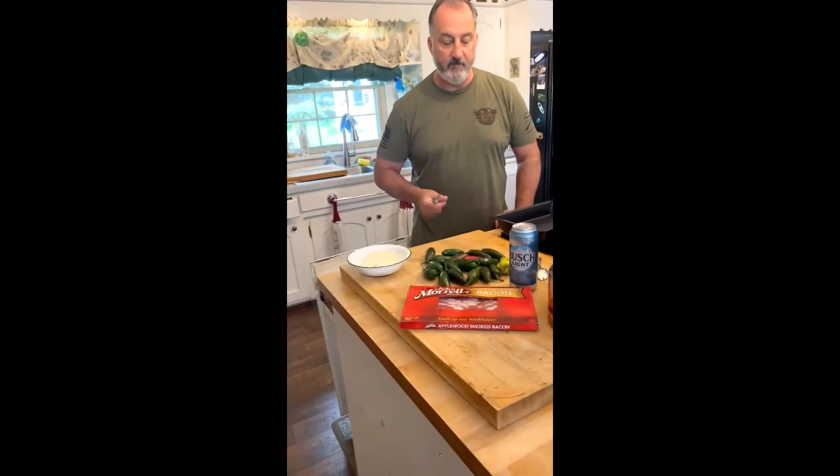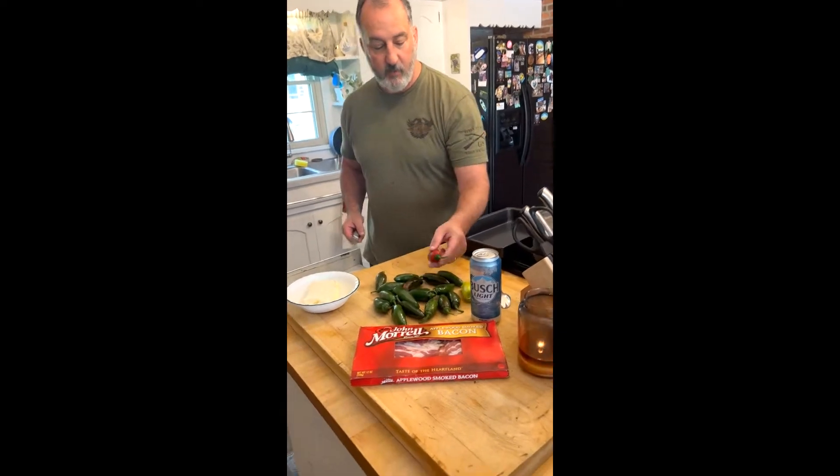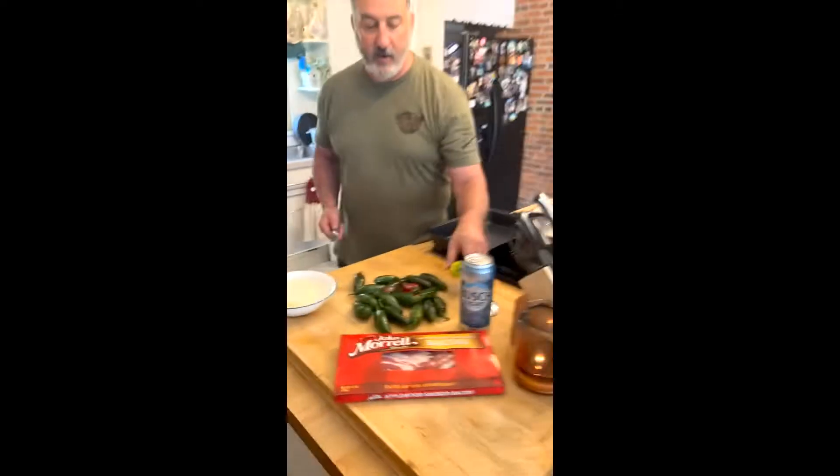The smoked cream cheese, everybody loves these. These are jalapenos I grew in my garden. You can see one came out red, and I even had a banana pepper. I'm going to do that just to see how it comes out.